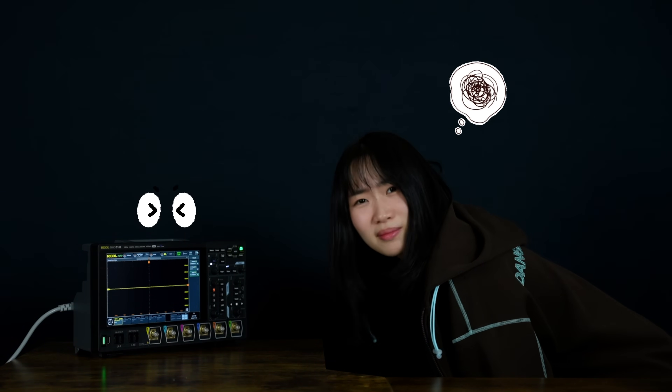Ever find yourself hunched over a slow scope and squinting to see a waveform? You are not alone. Today, I will show you a few simple ways to make your setup more comfortable, more efficient, and a little easier on your neck.